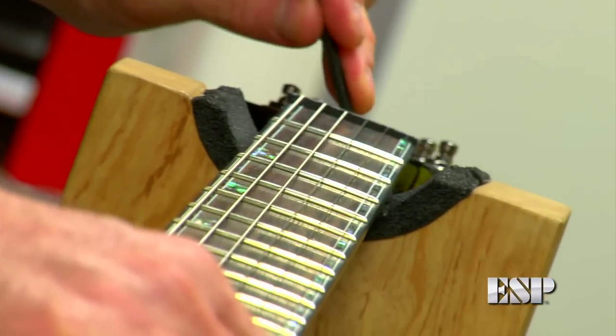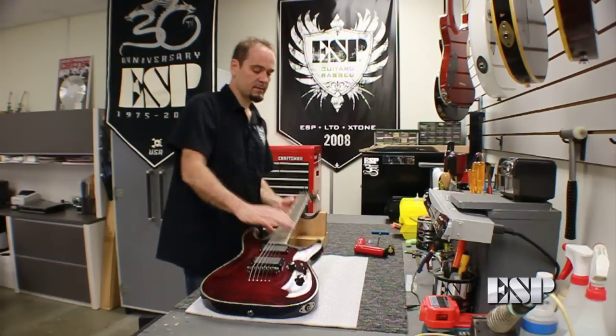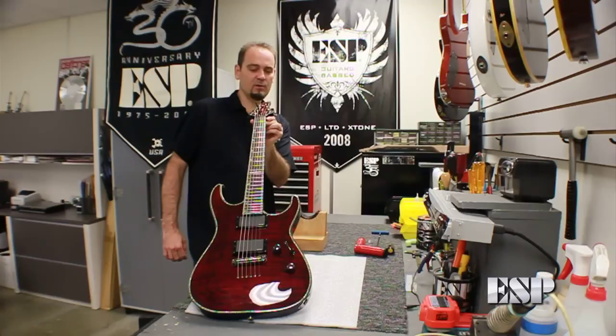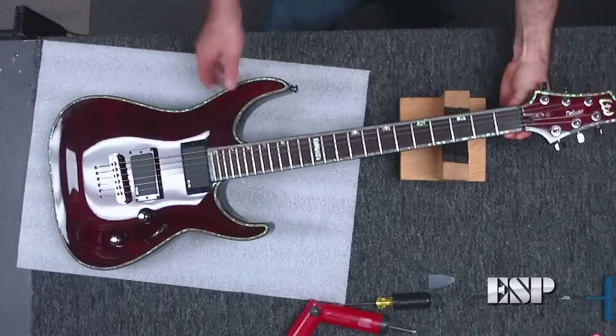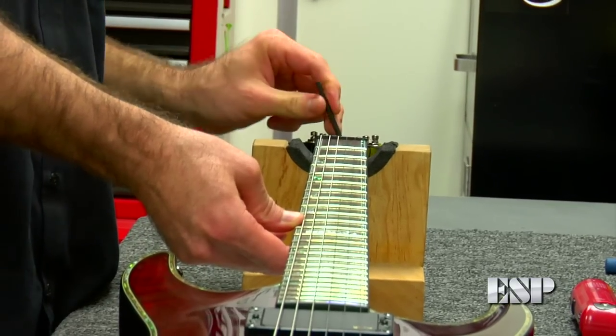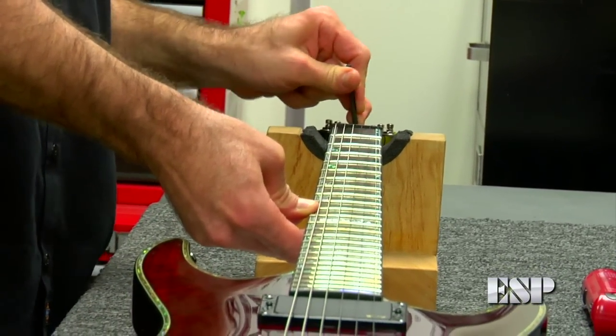And as I do that, I will double check the neck by sighting down the neck and see if I need to go a little bit more or if I've gone far enough. The neck still looks like it's got a little bit of back bow, so I'm going to keep going just a little bit more. It's almost there. With this kind of tool, you can only do a little bit at a time, which is good. You don't want to do a whole lot at once.